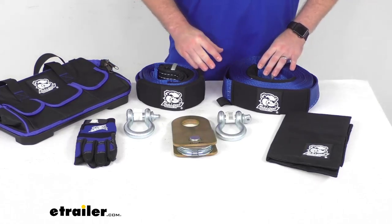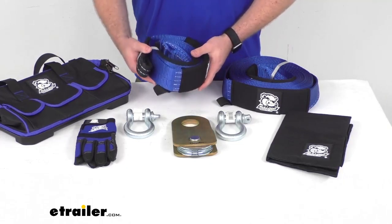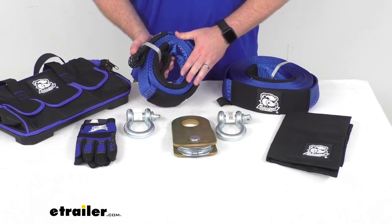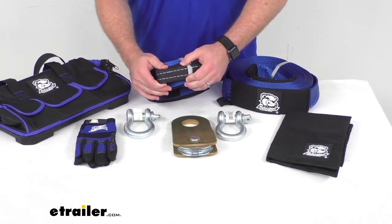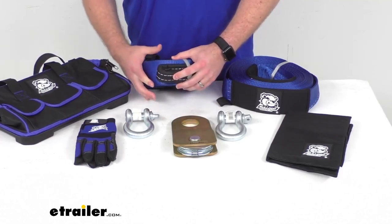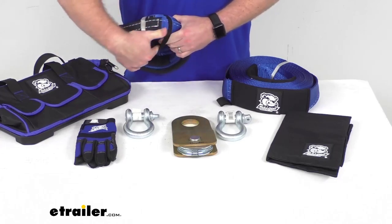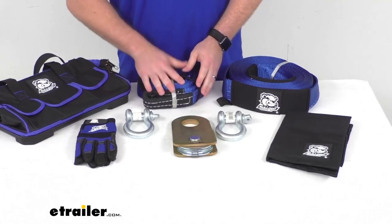This will include this 3-inch by 10-inch long heavy-duty polyester tree saver strap. This does have a brake strength of 30,000 lbs and a working load limit of 10,000 lbs. We do have reinforced end loops here, so it is going to give us plenty of strength for a nice solid connection. We do also have a sewn-in tie cord here, so we can easily store this — just wrap that around so we don't have to worry about our strap coming loose.